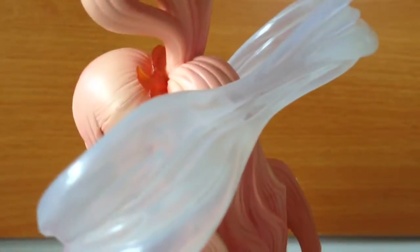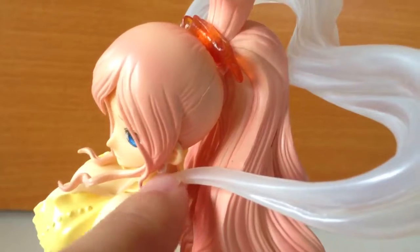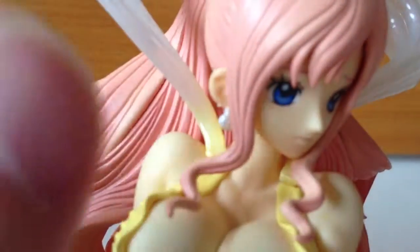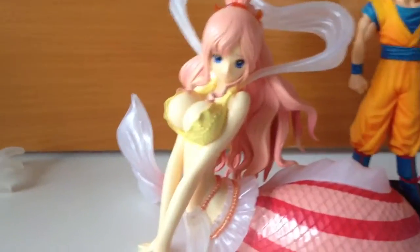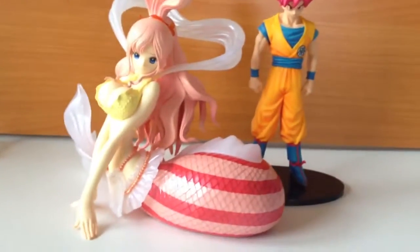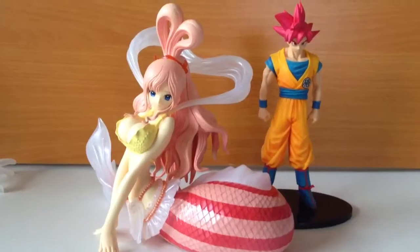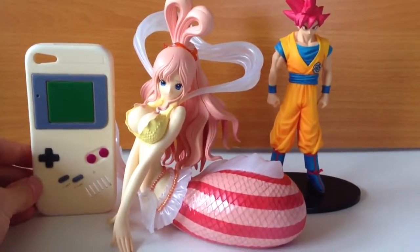The hair pieces connect into a couple of holes in her chest. It's a really nice figure — quite a large size. From top to bottom she's about 170 millimeters. Even though she's only kind of half standing up, she's pretty much as big as a normal size figure. Here's an iPhone 5 case just for comparison — she's pretty big.